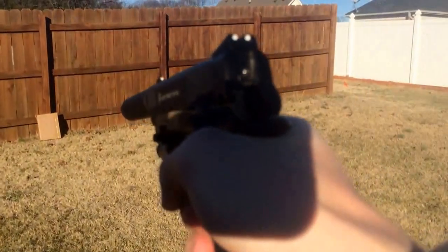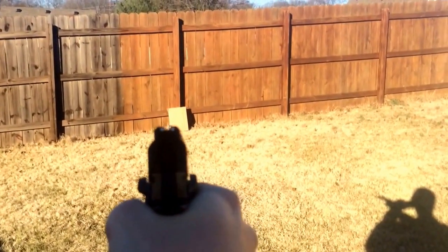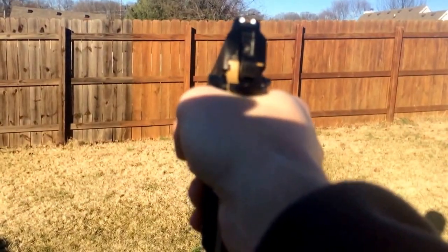Slide this in here, go back at it. Pull the slide back to load another BB. It's got some hard kick. That was the video on shooting this. I'm going to move the camera to where you can actually see me shooting it instead of just holding it, and see how that goes.